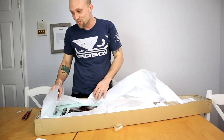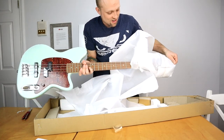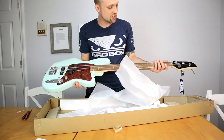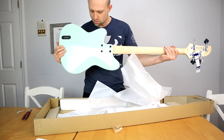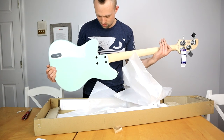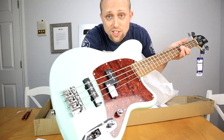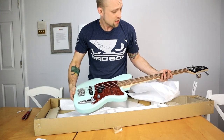Whoa, okay — it looks cooler in person than it did in the picture. I am really, really happy with this. Oh man, it feels so nice. Not a blemish on it.